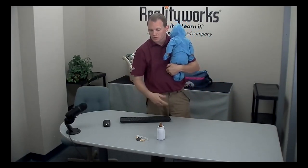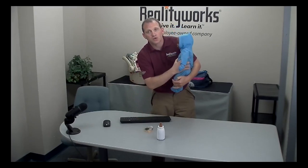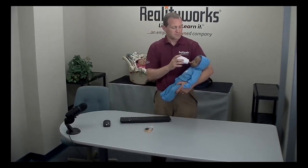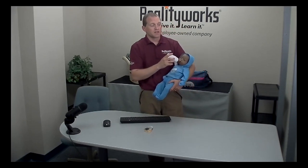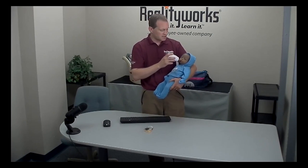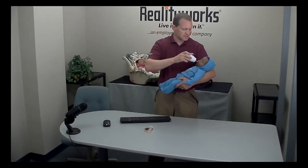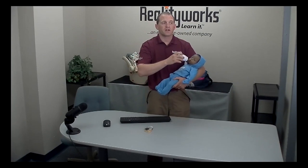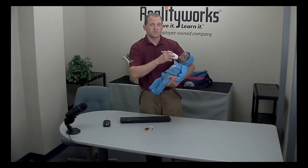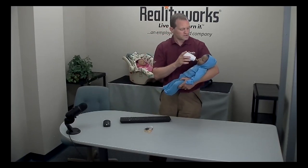The baby did not trigger a head support. Give the baby the ID and then gently rest the bottle against the lips. Baby will feed for a full minute. A common mistake is that the bottle could be pushed against the lips — if they are pushing the bottle when feeding, they could push the head back far enough to trigger a head support. Just rest the bottle against the lips.